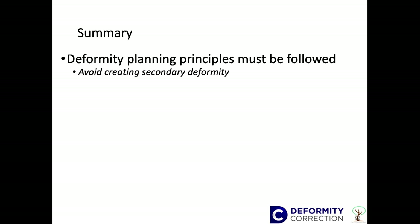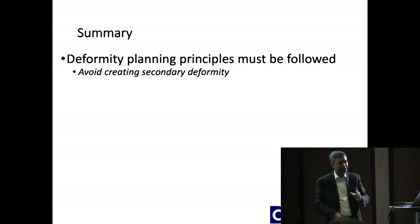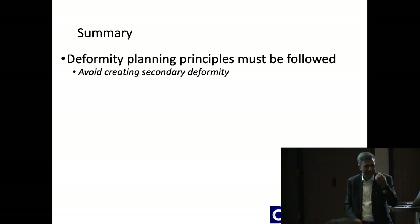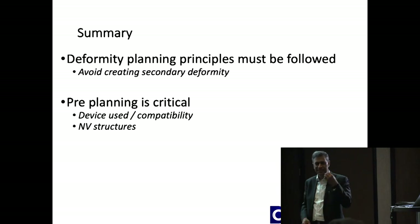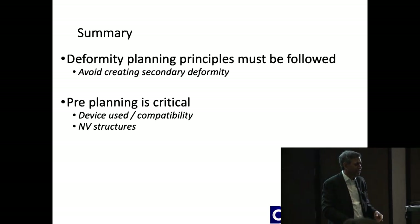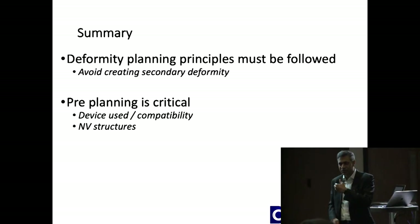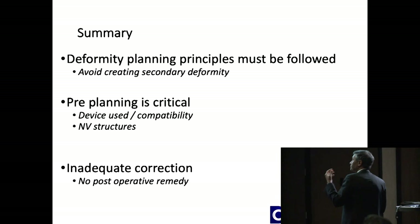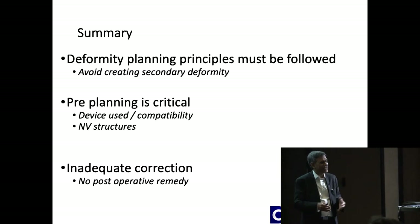To summarize: the principles you've learned in the last three days are critical. The idea of the course is that you are in a position to assess all this and do not create a secondary deformity. Pre-planning is absolutely crucial — in terms of your implant, how you're going to do it, the translation, the neurovascular structures, how much angularity you're going to correct, whether you're going to release nerves. There's no second bite at the cherry.